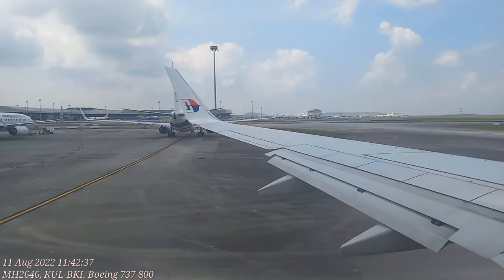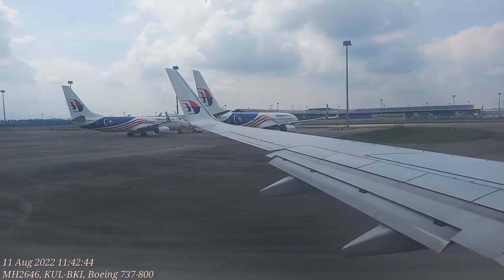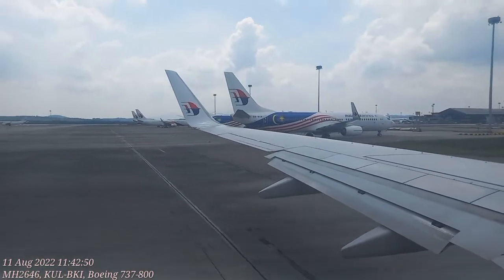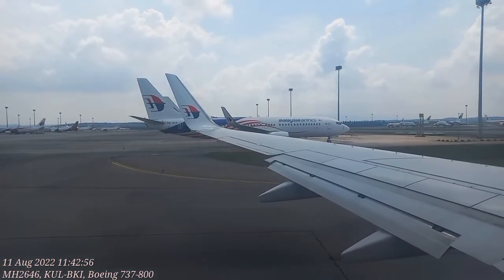If there's a change in cabin pressure, the oxygen mask will drop. Be seated and pull the mask firmly towards you. Place the mask over your nose and mouth and pull on the bands to tighten. Breathe normally. Put your mask on first before helping others. If the bag doesn't inflate, don't worry — oxygen will still flow.